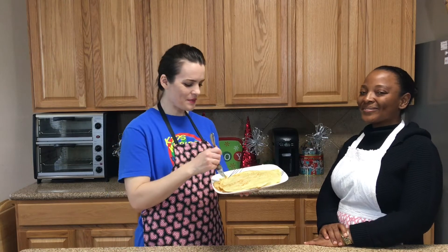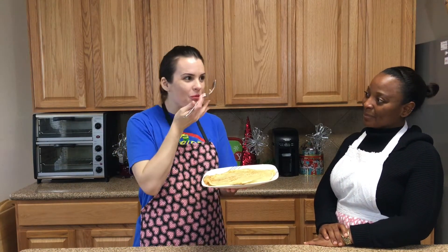Thank you so much for teaching me how to make crepes. You're welcome. Let me give it a try. Bon appétit!